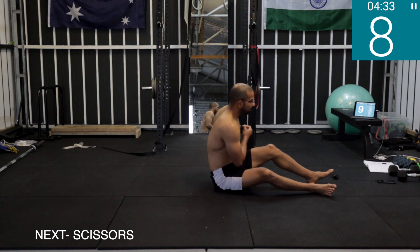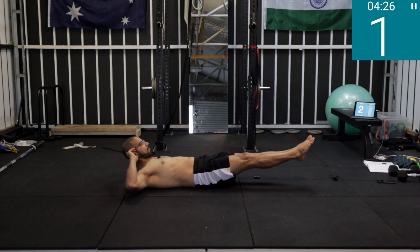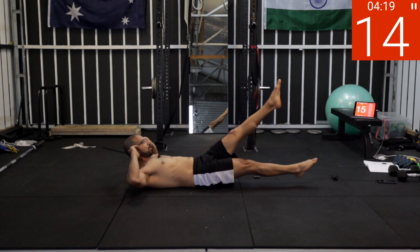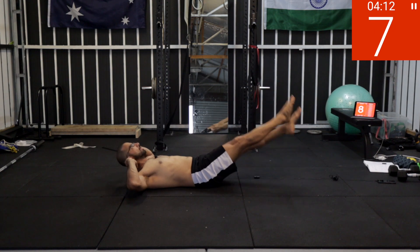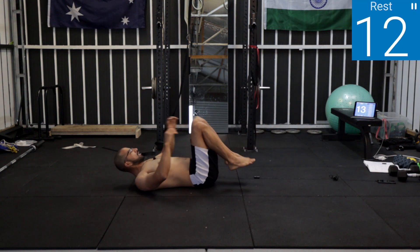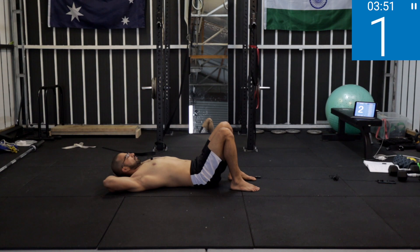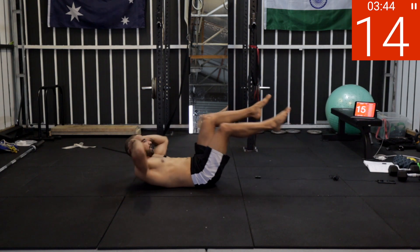10 seconds — get ready! Scissors. Five, four, three, two, one — work! Point your toes if you can, lower back in touch with the floor, keep breathing, don't stop your breathing, keep your core tight. Five, four, three, two, one — rest. 15 seconds rest.